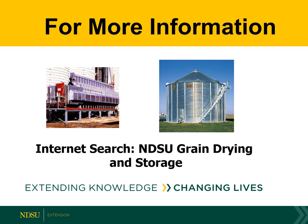More information is available on my website. Do a search for NDSU grain drying and storage.